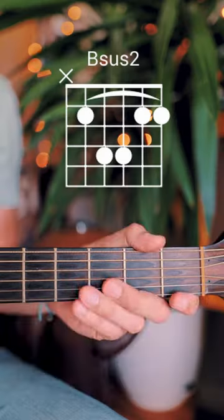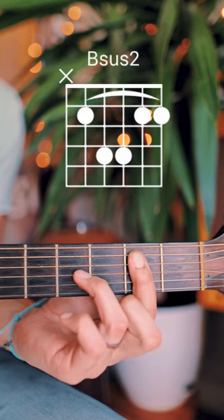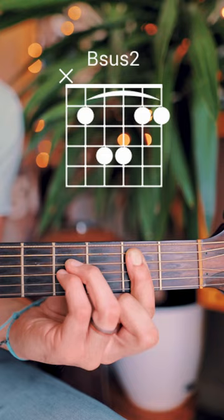Here's how you play a Bsus2 on guitar. Start by barring the 2nd fret from the A string down with your index finger, and then put your ring finger on the 4th fret of the D string, and your pinky on the 4th fret of the G string. Start from the A string down.